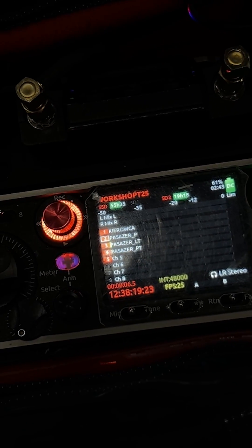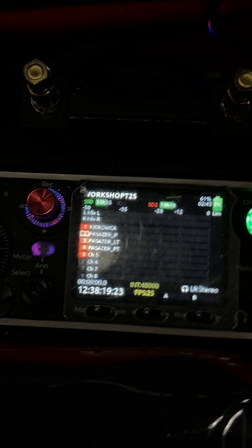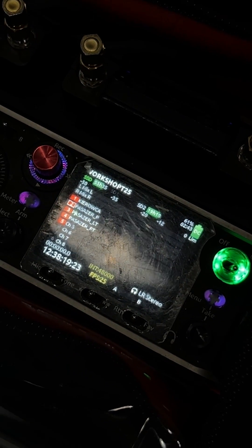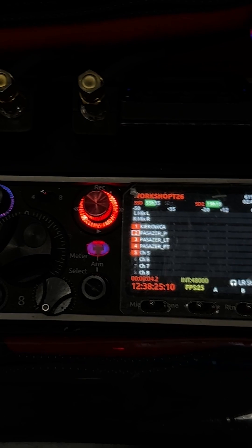This can be a very nice workflow, for example for documentary setups. If you want to learn more about our TX mode, please check the other videos in our YouTube channel. Thank you.